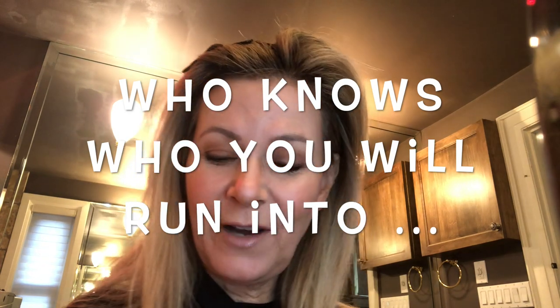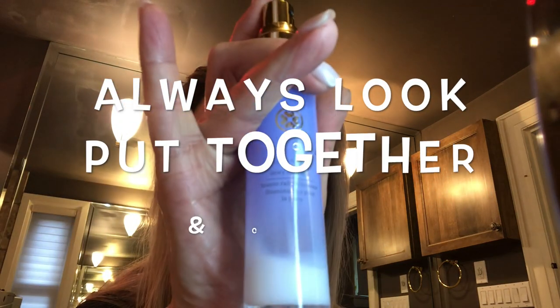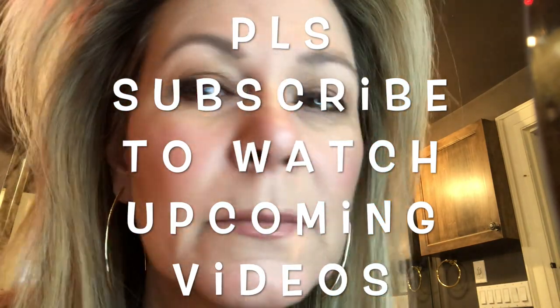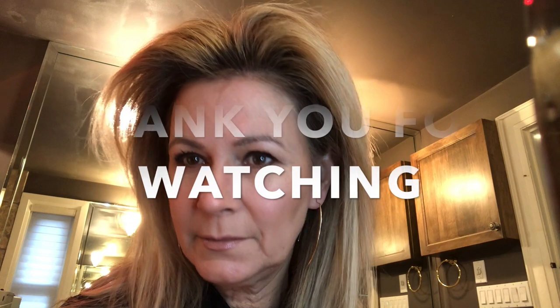If I was going to set powder on my face — which I'm not because I don't want it to be too cakey — I'll just grab one of my sprays to set it. This one is the Tatcha spray — I'll link all the names below — just close your eyes and spray. Then I put my earrings on, do my hair, take this little velcro piece out, and I'm all done.